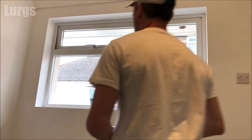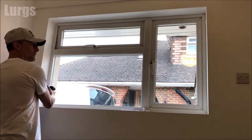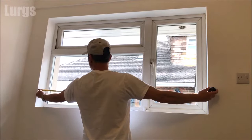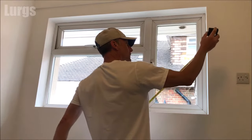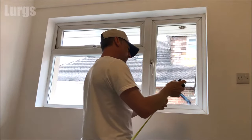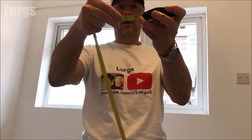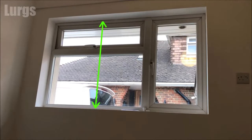First of all you need to measure the width of your window. Take a tape measure — if your window is completely uniform all the way around it should be the same width at the top and the bottom. When you order your net curtains you want them to crease, so you need to order them twice the size of the width of your window. This one is coming out at 153 centimeters, which means we need to order a net curtain that is 300 centimeters wide.